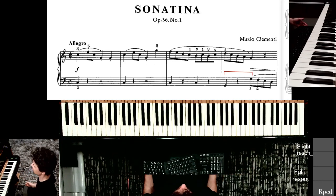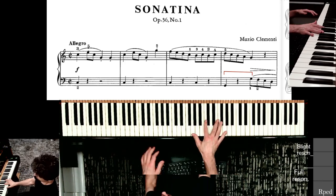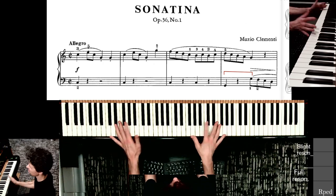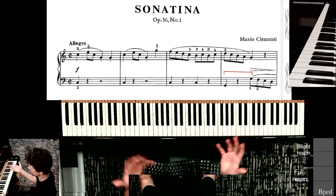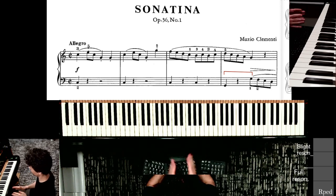Clementi's sonatina number one is maybe the most straightforward example of his music. It takes his most basic elements — arpeggios and scales — and makes a pretty neat sonatina movement out of them.